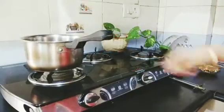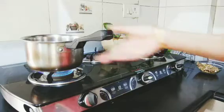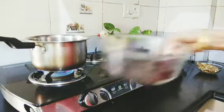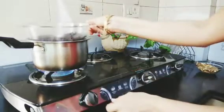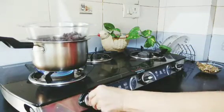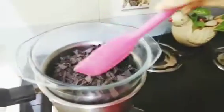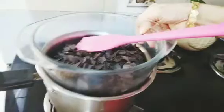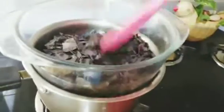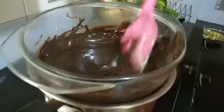For that, in a pan take 200 ml of water and boil it. Once it is boiled, place the chocolate bowl on top of it and reduce the flame. Stir it continuously. See that the water doesn't touch the bowl. Stir continuously till it starts melting.